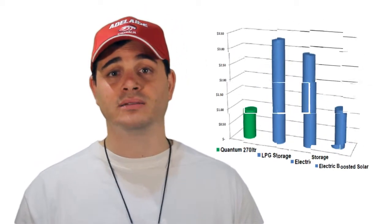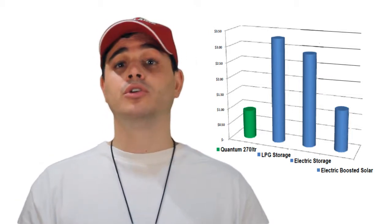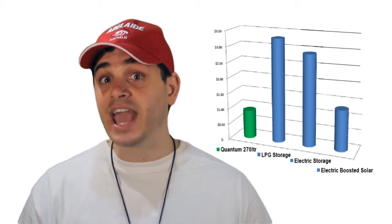Our solar heat pumps have the lowest running costs of any other hot water unit on the market. Be it traditional solar hot water, whether it be the old electric hot water units or even LPG gas — yep, even gas.